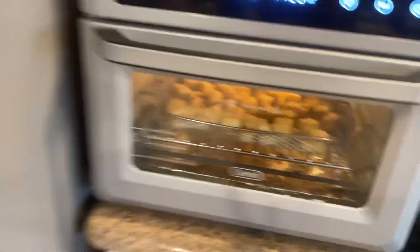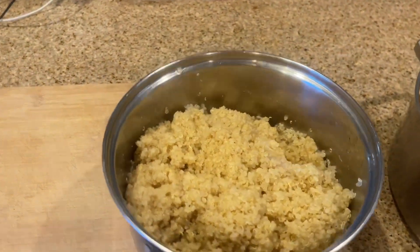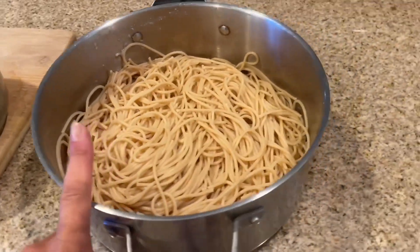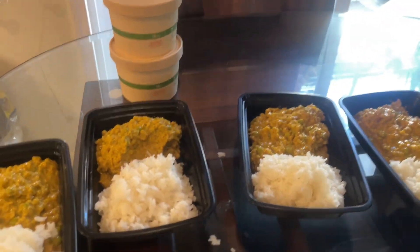Tofu is in the air fryer. I made a block of tofu last night and ate it, so I had to make some more. Quinoa's done, pasta's done, I dished up the hash brown casserole, I dished up the curry, and the vegetable soup is already done — I'm just going to sprinkle some cilantro on top and it'll be ready to go.